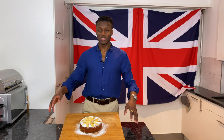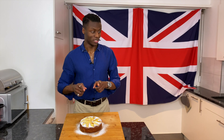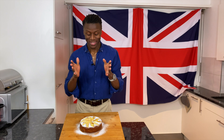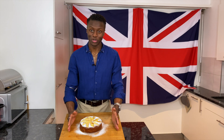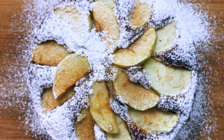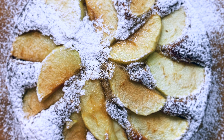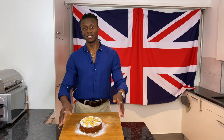Welcome back to Brilliantly British. Today I'm going to take you on a journey to Dorset, this famous apple region of the UK. The people of Dorset have been busy making this — a Dorset apple cake. This delicious cake is something I'm going to show you today, and hopefully inspire you to make yourselves.